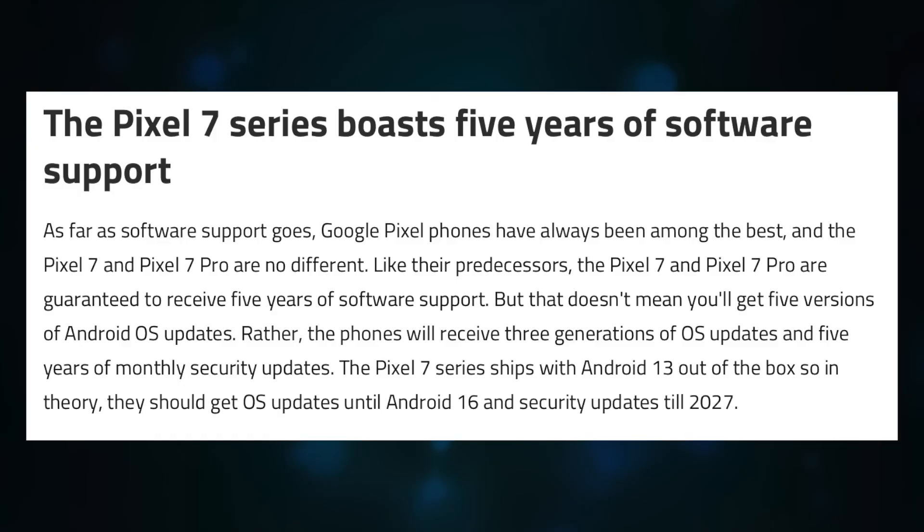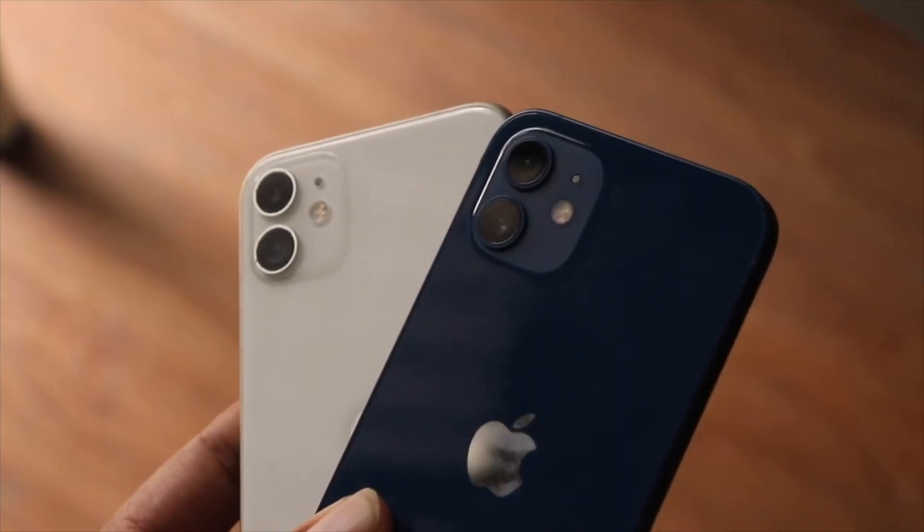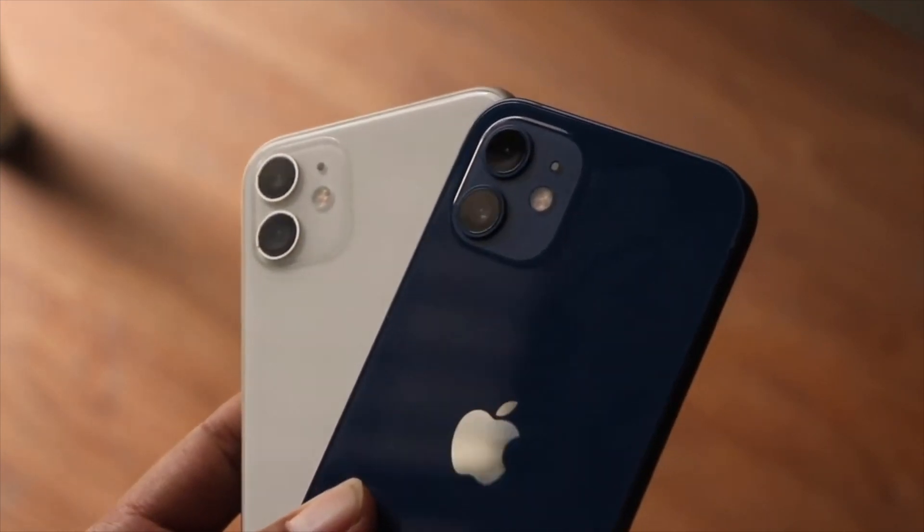Pixel phones from Google receive about 4 years of major software updates, whereas Samsung is pretty good as well with about 3-4 years of updates. Forget about the other brands and budget devices. If you look at iPhones, they usually get about 6-7 years of software updates. On the Android side, this is the reality.